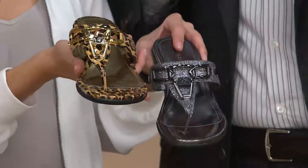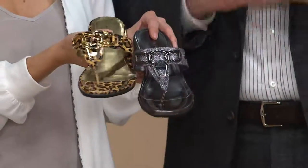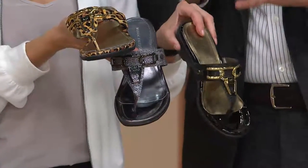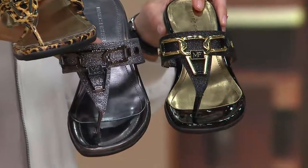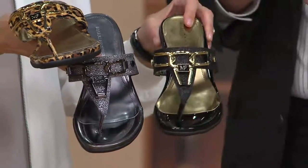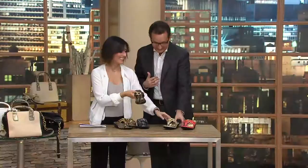This shoe is so comfy. You wear it all day. I do these colors so you can wear it — dress it up, dress it down, wear it to the beach, wear it out to dinner.